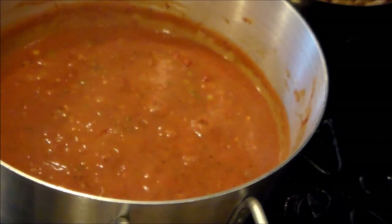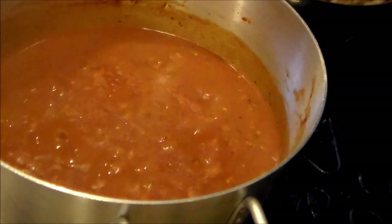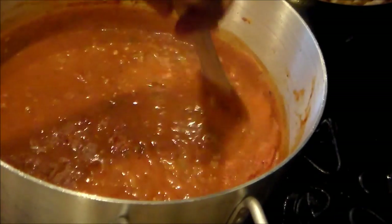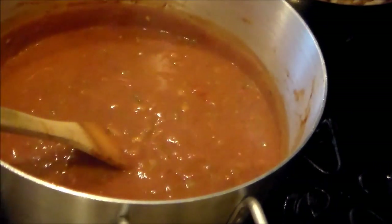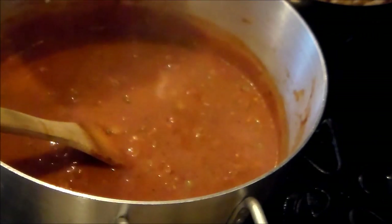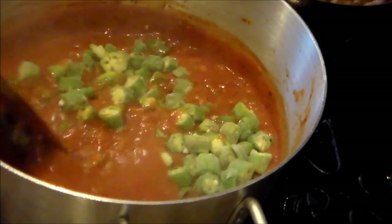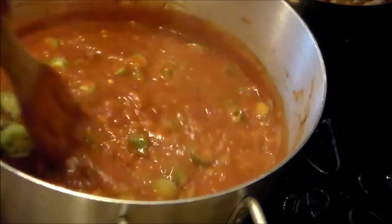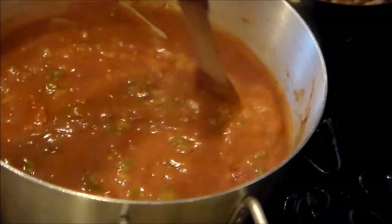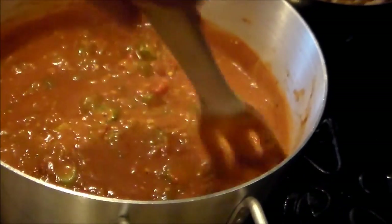I'm back — we're about 25 minutes in and it's coming along really nicely. At this point I'm adding about 12 ounces of cut okra. Some people don't put okra in theirs, but I gotta have okra — it sets the whole thing off for me. I'll let the okra go for about 10 minutes, then come back and add the crawfish, shrimp, and fish and let it simmer about 10 more minutes.